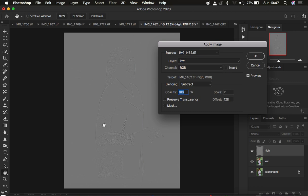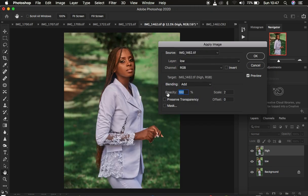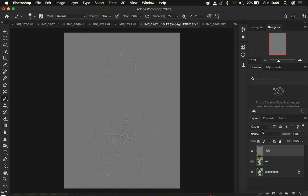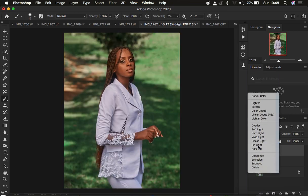You'll see the textures on a gray kind of layer. If you're using a 16-bit image, select the low frequency layer, blend mode set to Add, opacity at 100%, preserve transparency and mask unchecked, scale is 2, offset 0%, and make sure you turn on the Invert option. It will look like this. Click OK. Then come to the blend mode and change it from Normal to Linear Light, and you'll get back the image the way it was initially.